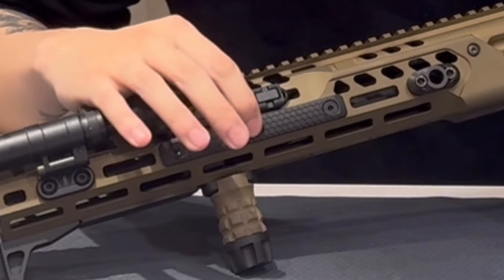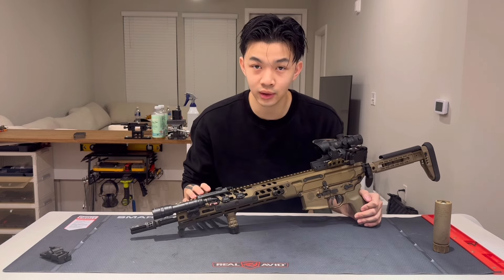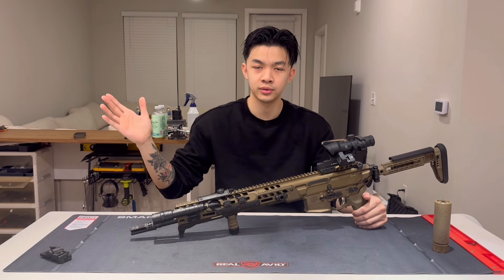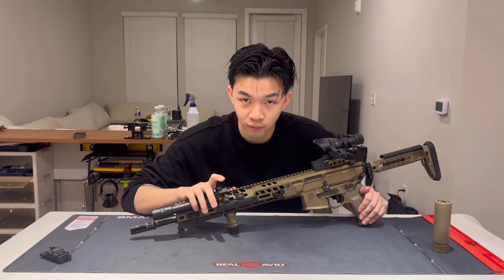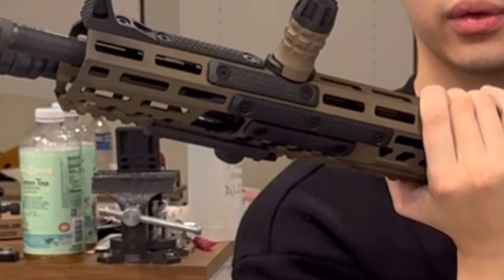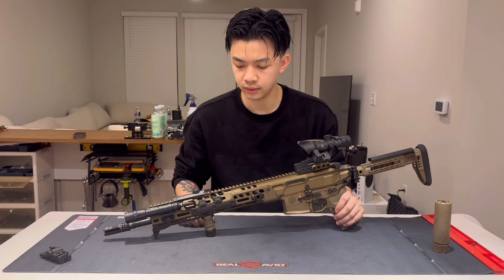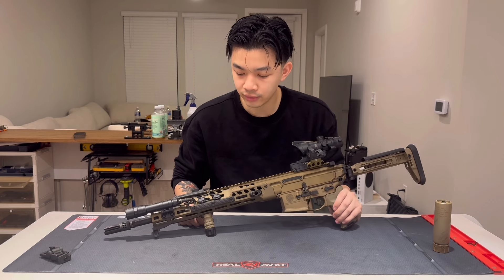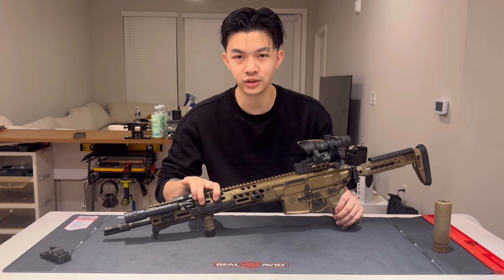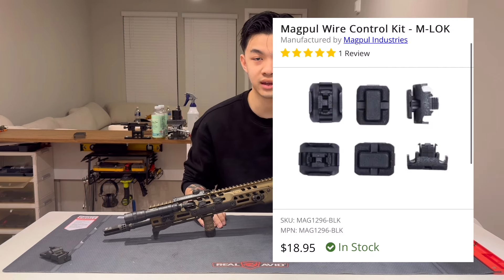I also have Slate Black rail covers. These work really well and are decently cheap — around $12 to $13 for a pack of three. I have five of them covering my support hand on all sides of the rail. I also have Magpul cable management clips. These have never fallen off and make the cable routing look really neat. You could use a hair tie, but these make sure the cable never gets snagged. They're around $10 to $12.